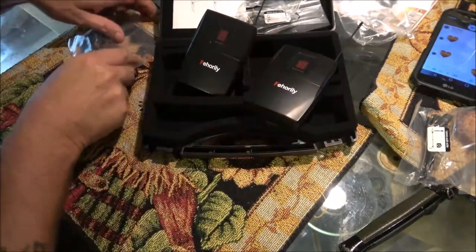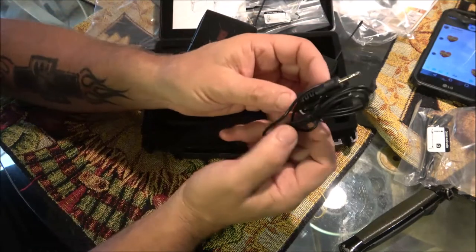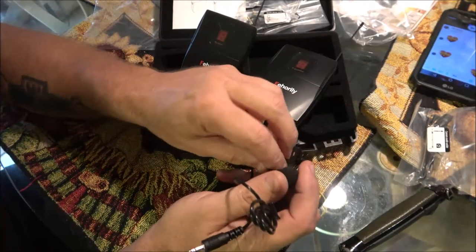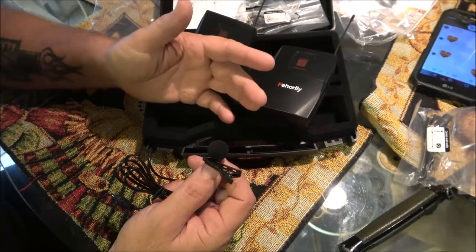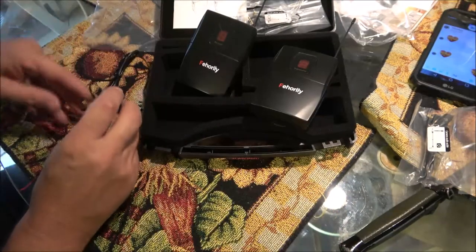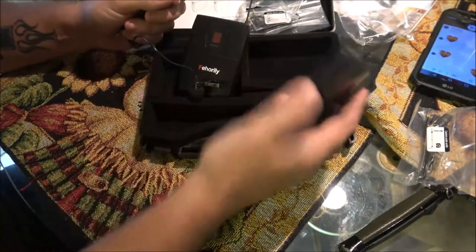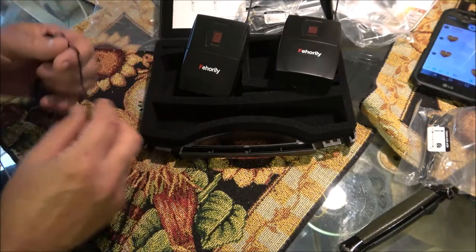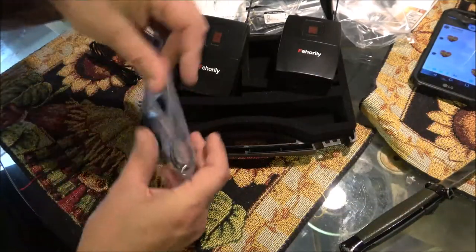A lot of times if you spend a few extra bucks on these lavalier mics you can get better sound quality — it's not always just the wireless system. As long as these are paired and working well with no feedback or interference, it's up to your microphone after that. I used to use my Insignia wired mic plugged into my transmitter — about 20 feet of cable — and it sounded phenomenal because that was an excellent mic.